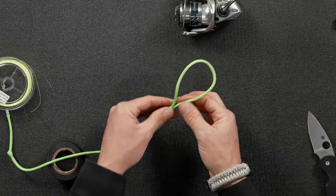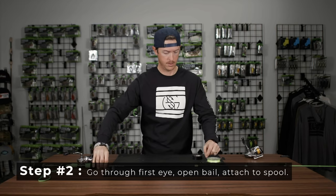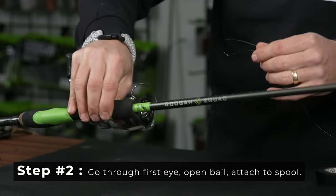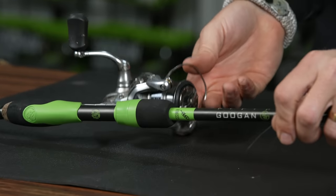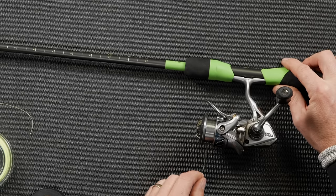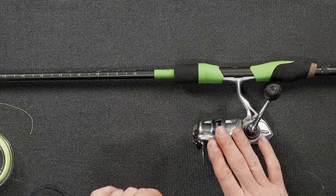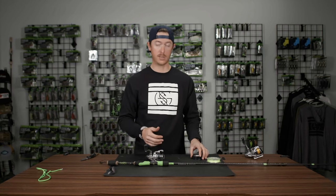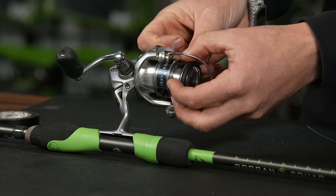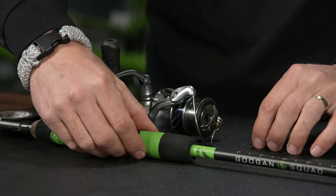Now that we've got our knot tied, we're going to go through the first eye on our spinning rod — just thread that through. Then we're going to go around the spool of our spinning reel. This is a very important step: you want to open the bail first, then place that loop around there and pull until it's tight around the spool. Close your bail. You could probably get away with that, but to be extra secure we're going to take a small piece of electrical tape and tape over that knot — just stretch it taut over there. Now it's not going anywhere.